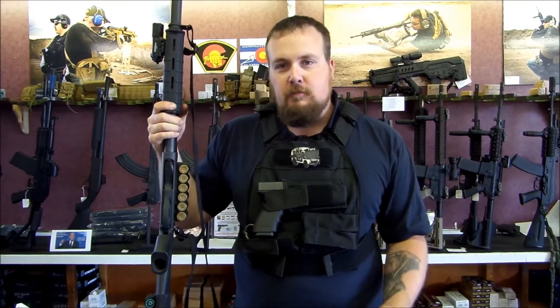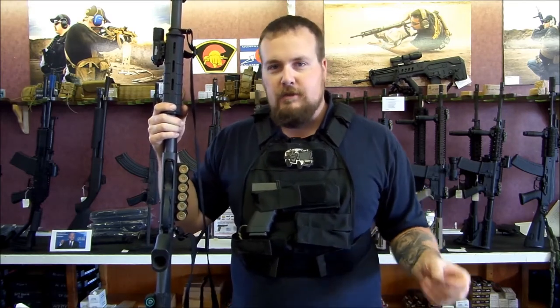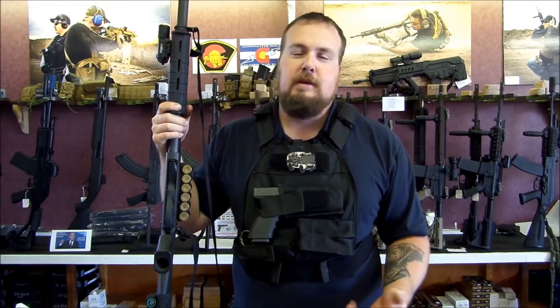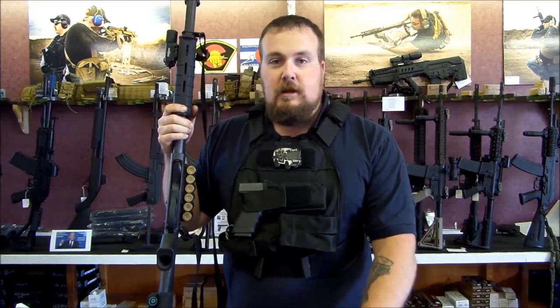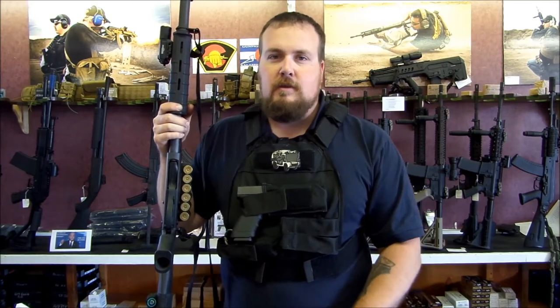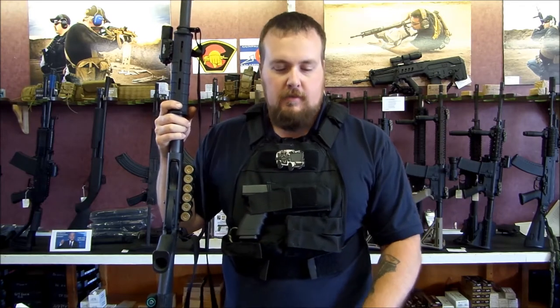There are a couple different variations on the theme. You've got soft armor, rated in levels. Level 1 stops .22 and little tiny non-penetrating things — you're basically wearing a denim jacket at that point. The most common stuff you're going to see on the soft side of things is 3A. 3A is rated to stop .44 Magnum, which you're going to know you got shot by something, but it's better than going in one side and out the other.